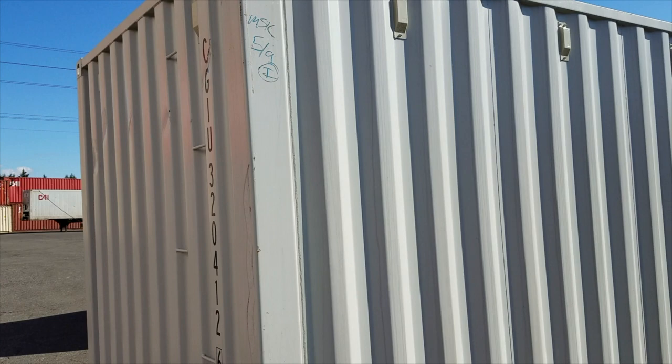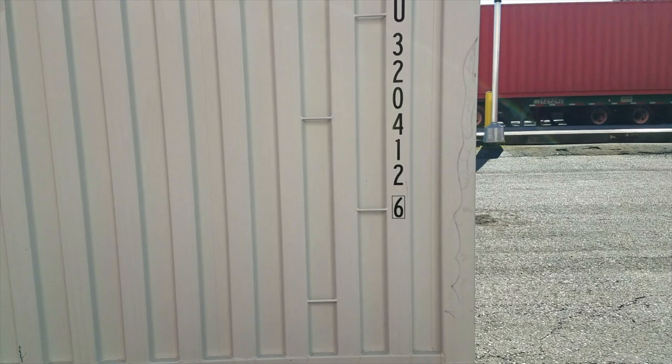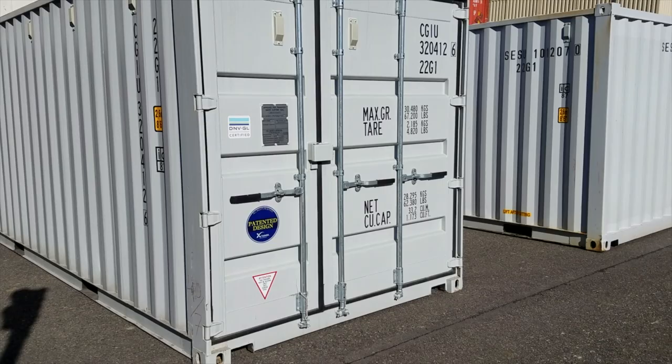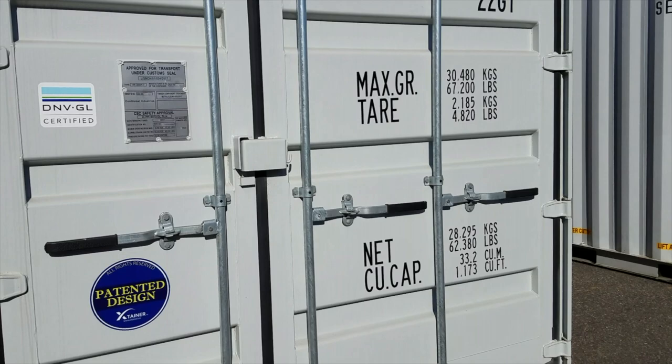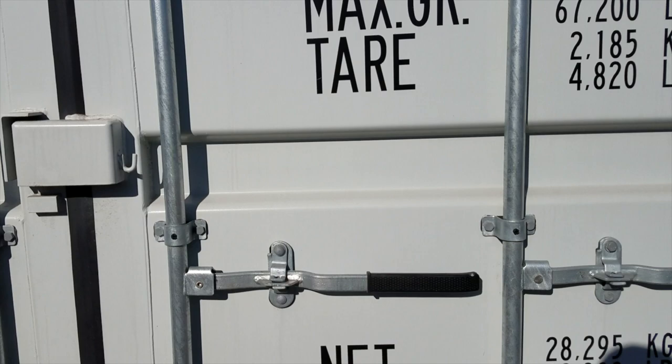This is the front panel around the front — these ones actually have a little ladder feature to get up on top. This side has near-perfect paint. I want to show you the doors on this container. This is an X-tainer, so the doors are not even — the right door is actually bigger, which makes it easier to open and a little more versatile. These are bigger levers with rubber handles.